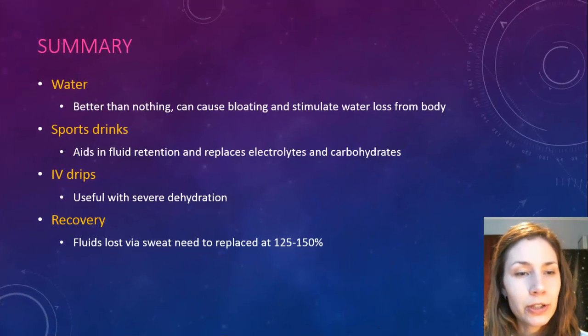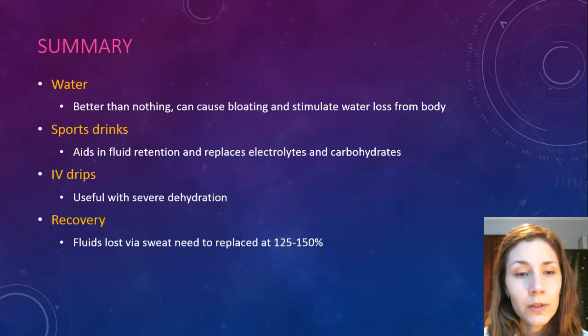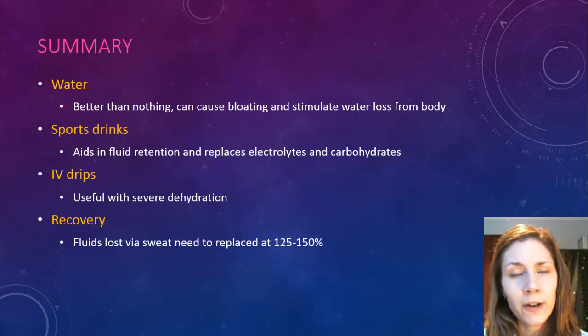In summary, you have three different options for hydration: water, sports drinks, or IV drips. And at recovery, you want to make sure that you consume more than what you lost during the event — specifically 125% to 150% of what you lost.